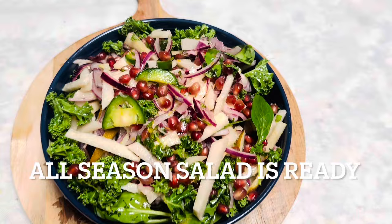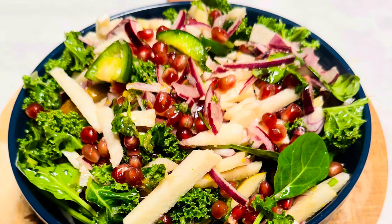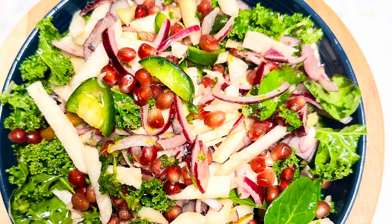If you want to have more protein, you can add black beans or red beans, topped with toasted almonds or walnuts. But today I'm making a simple salad.